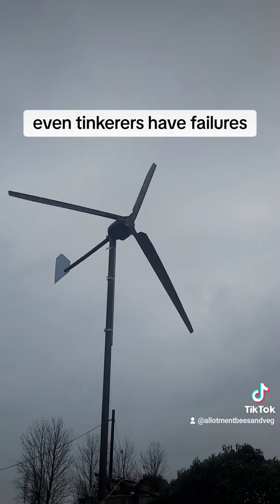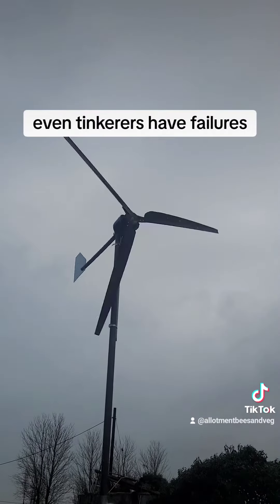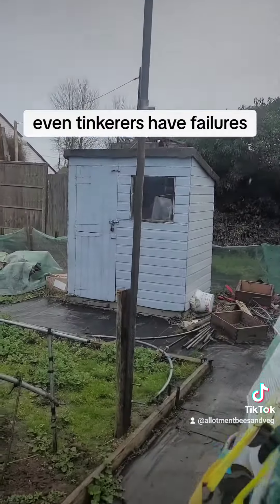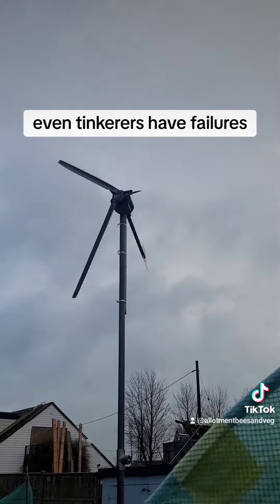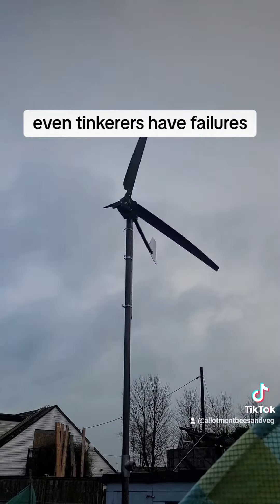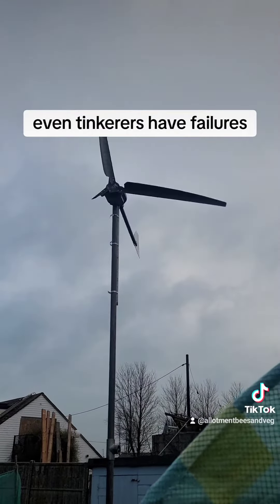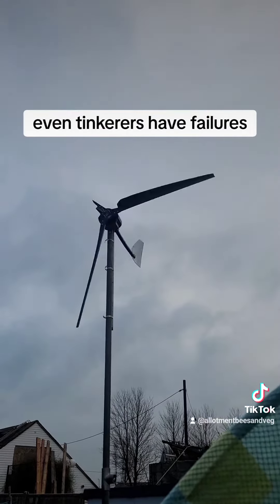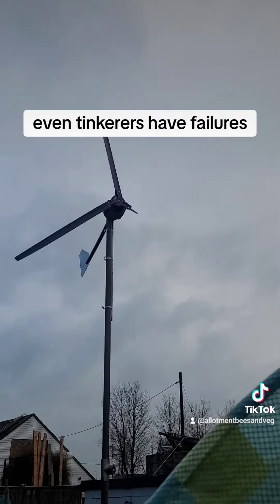If that doesn't produce me enough power to power two 20-watt pumps, I don't know what will. I think the wind's a little bit too strong for that — definitely at one meter, they're not strong enough, so they're bending in the wind and hitting on the post.